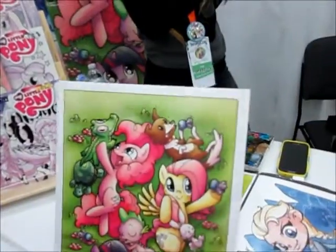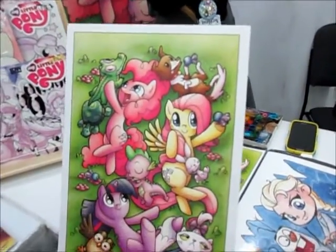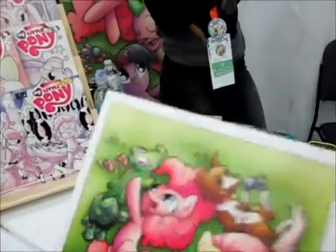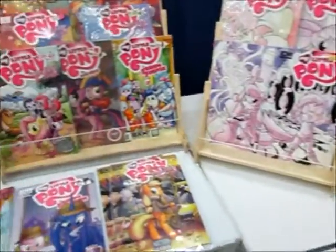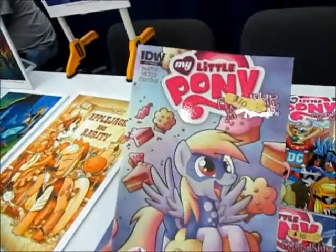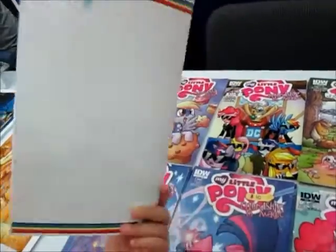We're getting this really cute little print that she did with Fluttershy, Pinkie Pie, and Twilight with her little animal friends. Love it. And we've got to show the Derpy cover. Where's Derpy? Derpy cover. Yes. Derpy with muffins.